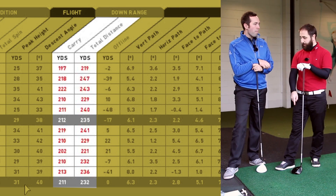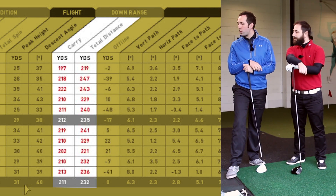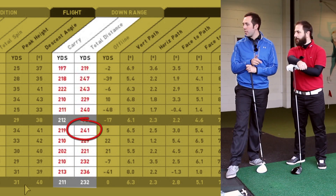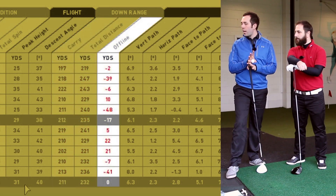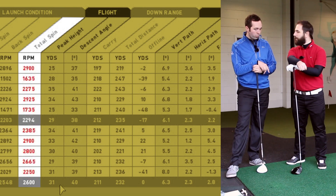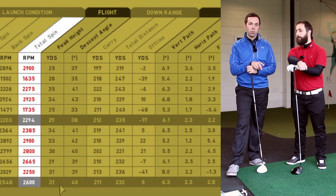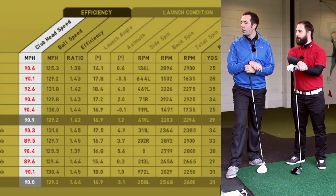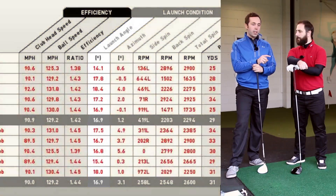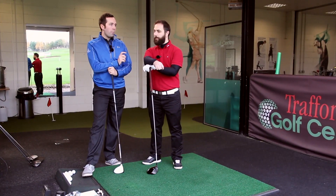Rob's longest shot with the Titleist was 241 yards on his first hit — his best shot — but his longest overall didn't match the TaylorMade. Dispersion was a little wider and spin was up a touch, around 100 rpm higher. Clubhead speed was identical and launch angle was almost identical at 16.9 degrees; spin is just slightly up, and accuracy was slightly down.